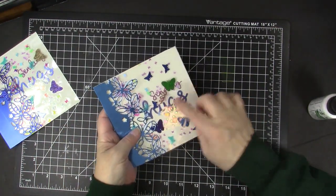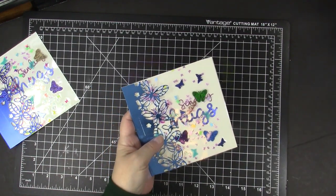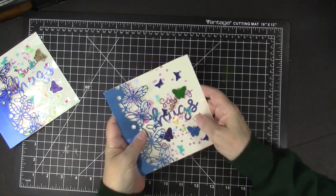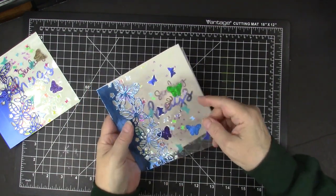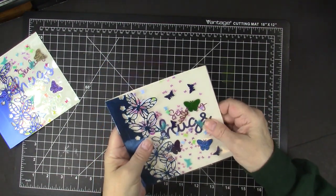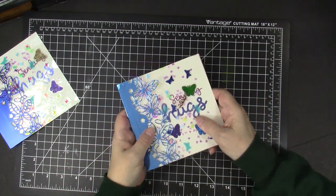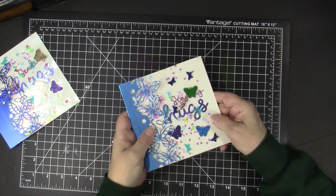We can see the big 'hugs' through the see-through butterfly front with the pretty butterfly border. With the see-through front I had so much fun creating these see-through cards with confetti and glitter and laminating pouches, and I hope my cards have inspired you to give this a try. Thanks for watching, sharing, and subscribing, and thanks too for helping me share the joy of creativity.